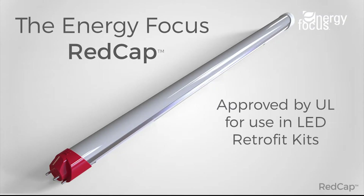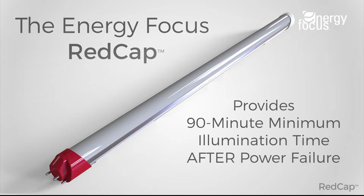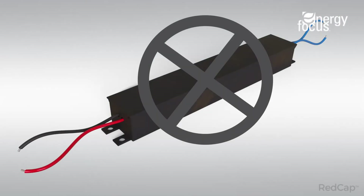The Red Cap is approved by UL for use in LED retrofit kits and is UL 924 compliant. It will provide 90-minute minimum illumination time after failure. This design requires no external battery packs or drivers.